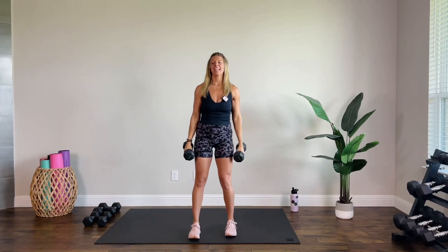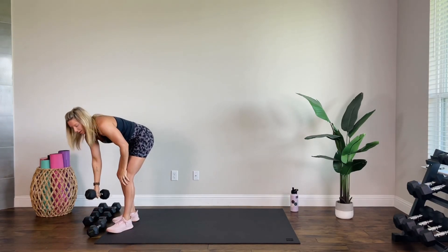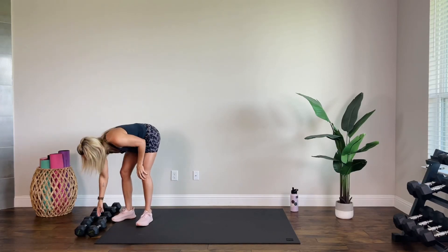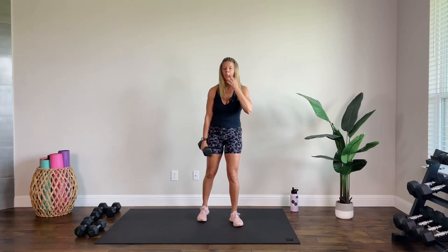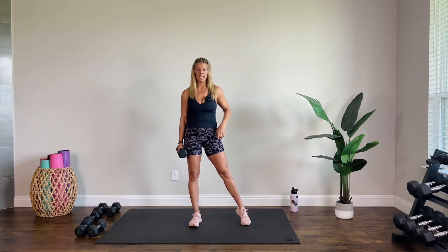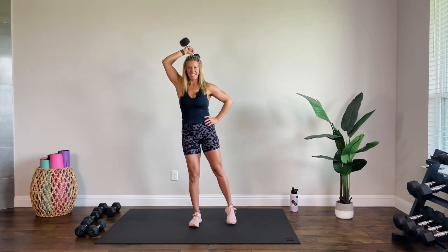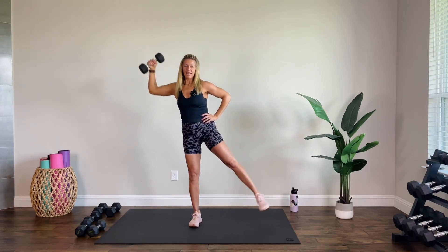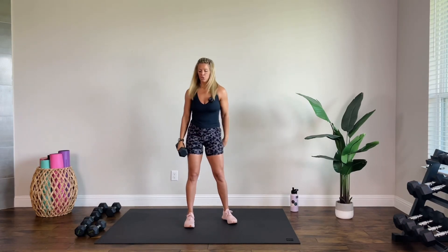Set them down. You might want to go to a lighter weight for this one — only one dumbbell. I'm going down to a 10. Some coordination and strength involved, one side at a time. We're going to hit a wide tricep extension with a leg lift. If you would like to grab a chair — something in front of you to rest your hand on for balance — do that.